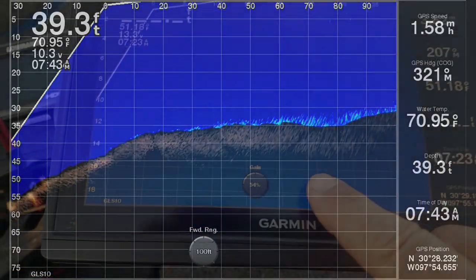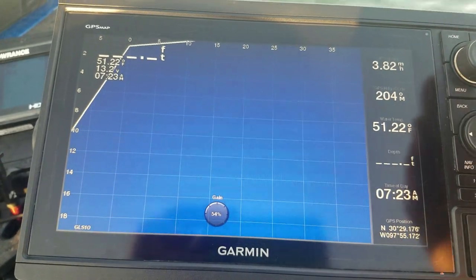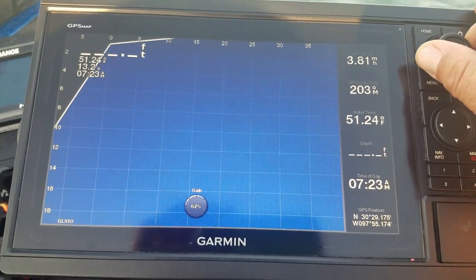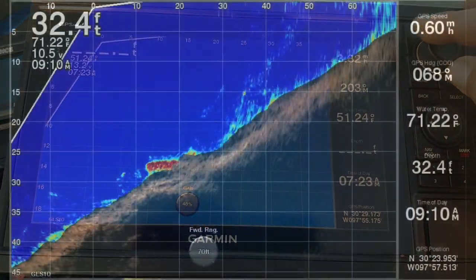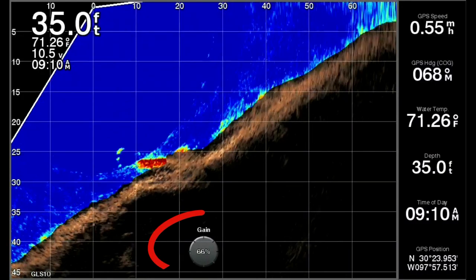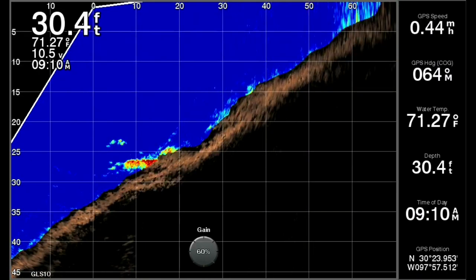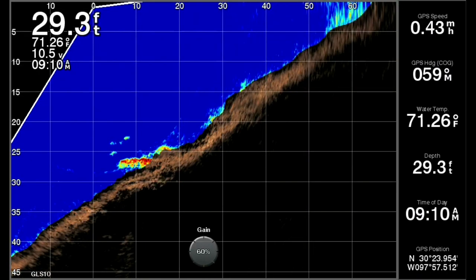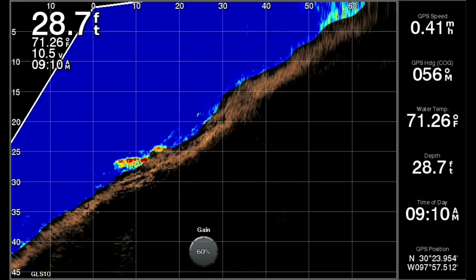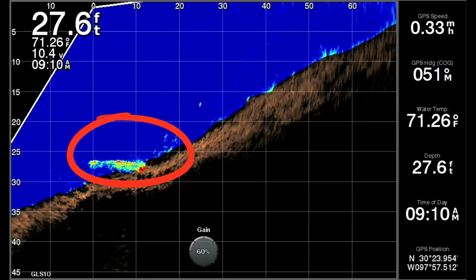The gain I change mostly from lake to lake and different parts of the lake — it's affected by water clarity. Here you can see I reduced the gain from about 66 down to 60 to clear up the image around where the water meets the bottom. And you can see some bait, possibly some bass too, swimming around what seems to be a little brush pile or laydown down there.